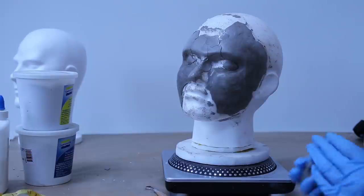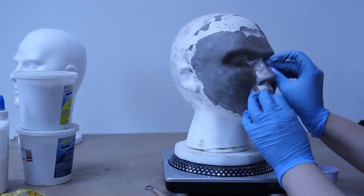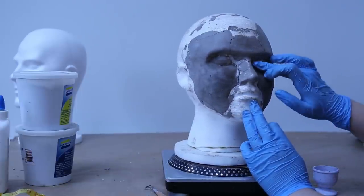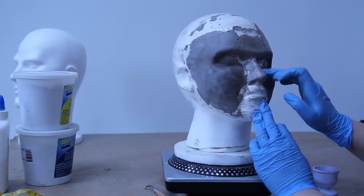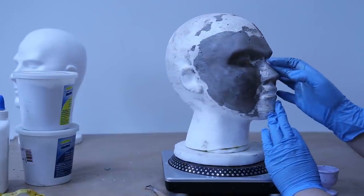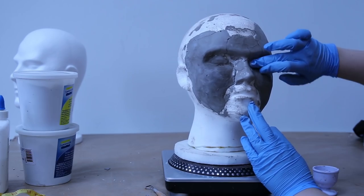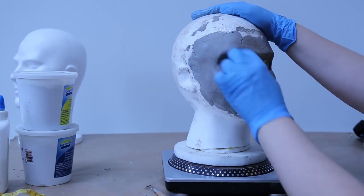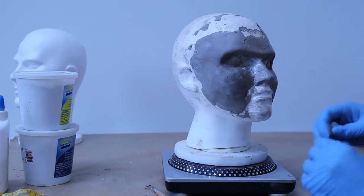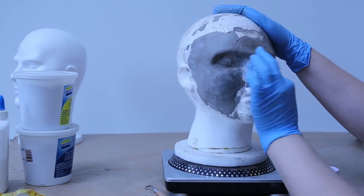So this is the epoxy stuff, part A and B. I'm using Freeform Sculpt from Smooth-On. Like any epoxy, you mix the two parts together - the resin and the hardener - and just apply it. I'm using water to smooth out the surface. I remember you had big pictures of Jim Sterling all around you while you were doing this.